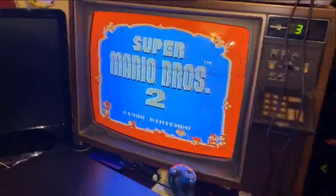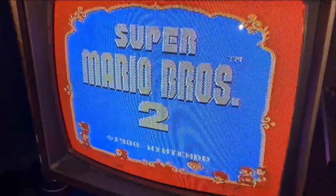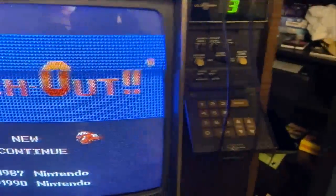Super Mario Bros. 2 — isn't that awesome? You don't do anything, it just works. And here's Punch-Out. First try.